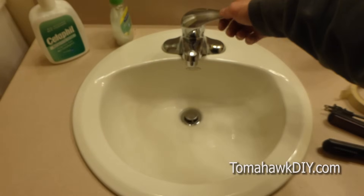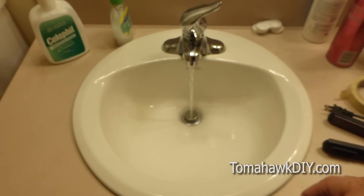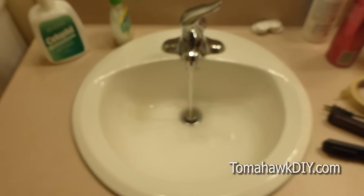Welcome to Tomahawk DIY, everyone. Today I want to take a look at unclogging a drain. So if you have a bathroom sink drain that the water's backing up, it can be a pretty easy thing to fix.